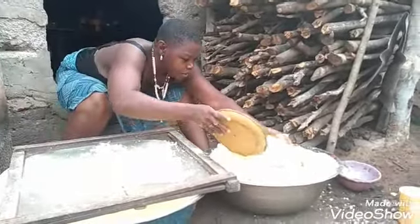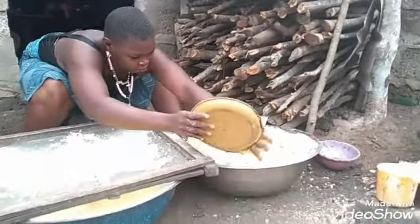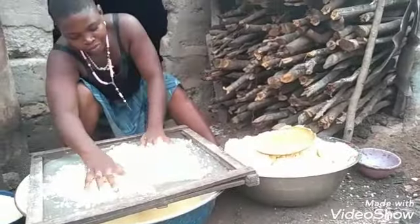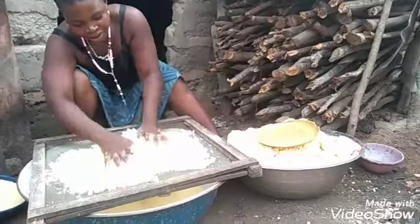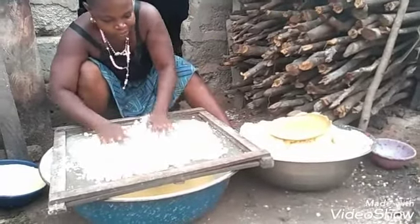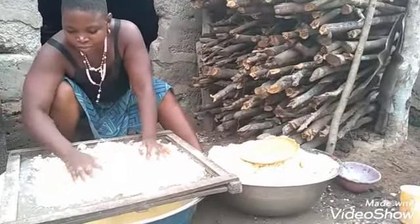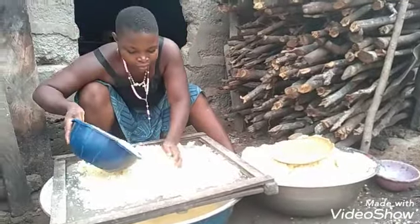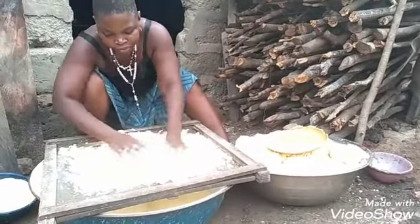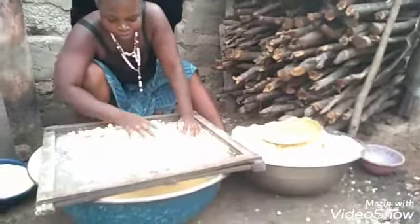This is how they sift the garri here. They sift it gradually. The work is not easy — cassava work is not easy at all. They will sift it. Then after that, they will set fire for them to fry it, which is the final process before one can consume it. As it stands now, you can eat it like this, but you must sift it first. You send fire to fry the garri. I think that will be the last process before humans can consume it.